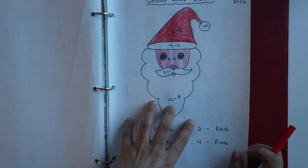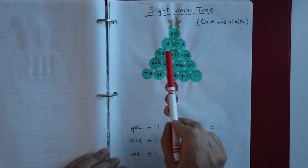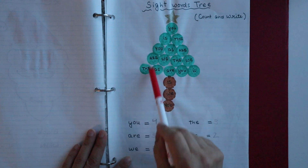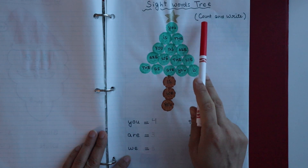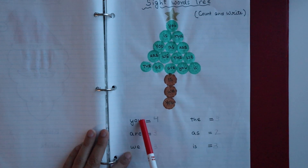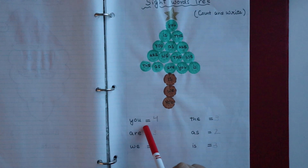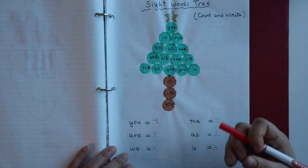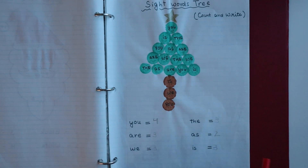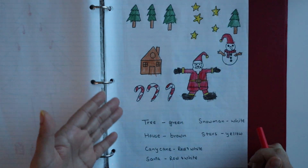The next worksheet is a sight words tree. I have drawn a tree and written sight words on it. The child has to count how many times each sight word appears on the tree and write the number. This is a good activity for children who are learning sight words.